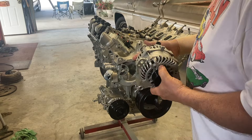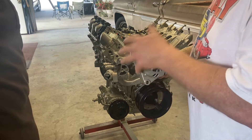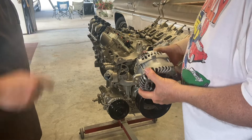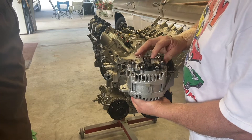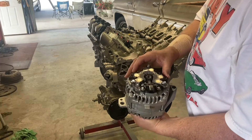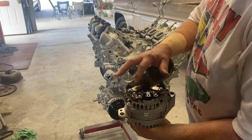So this alternator goes on the 2021. Whenever you paint one of these, you're going to take the cover off so it looks nice — matching cover. This is called a heat sink. Look at all that in there. What it does is take the heat away from the diodes that are sitting in here.